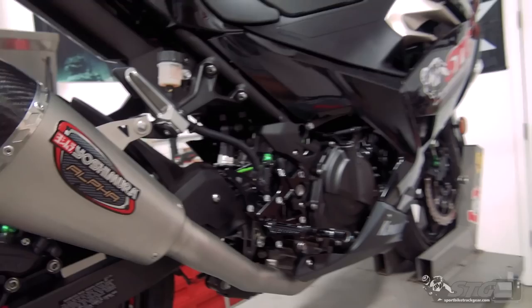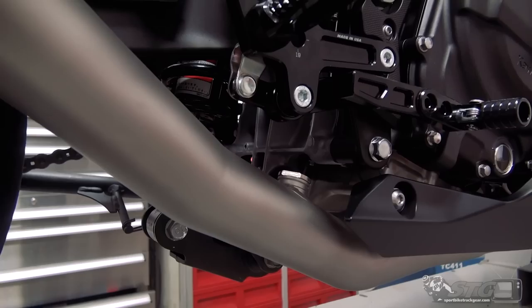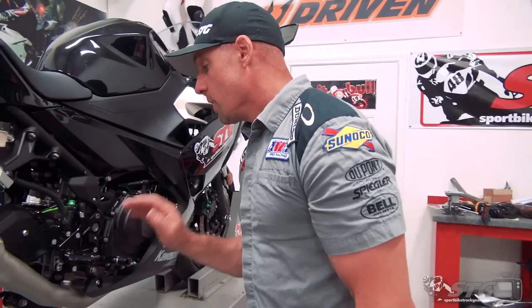It has an O2 bung towards the back that accepts the larger sensor, like you'd see with the Dynojet Auto Tune. It also accepts the smaller OE sensor, which we have installed up front. If you're not using the larger bung, they include a plug, which we have installed. One of the biggest questions we've been getting with all these exhaust installs is: do I have to put a fuel controller on the bike?